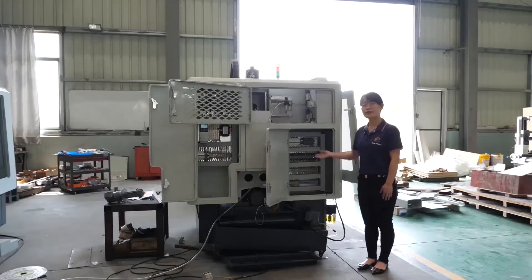This is the electronic part. We use the Snado brand for all electrical components.